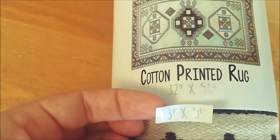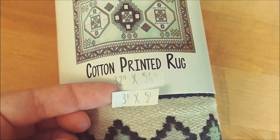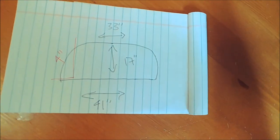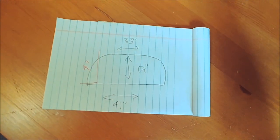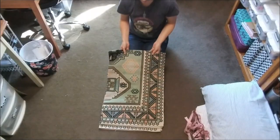They seem to not be able to make up their mind what size it was, but I knew either way would be big enough. I measured my loveseat and wrote down all the dimensions, and I just had some old pillows that I'm going to reuse for the stuffing, so it makes it super budget friendly.